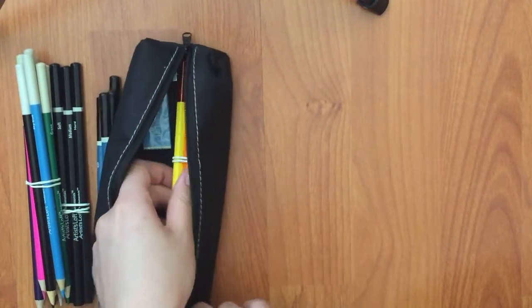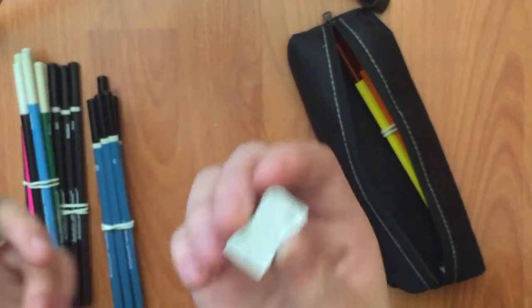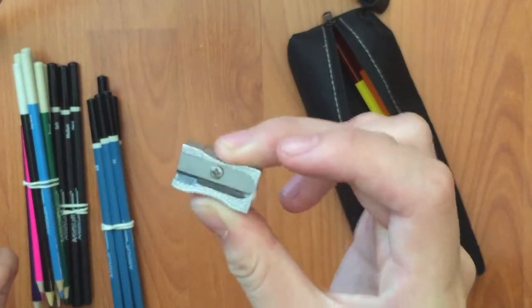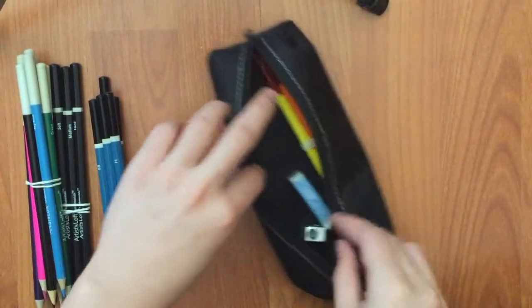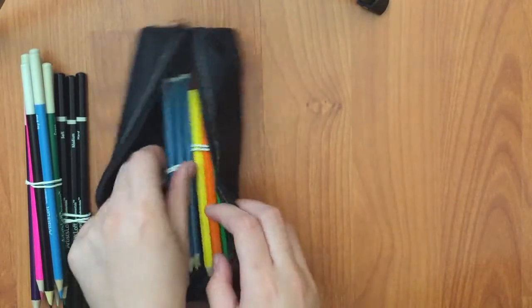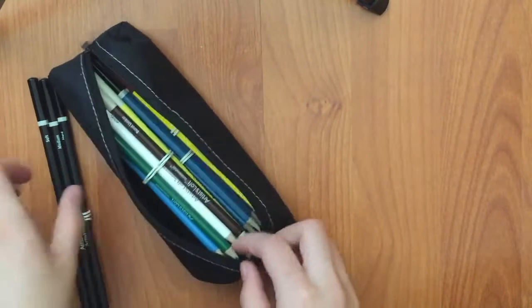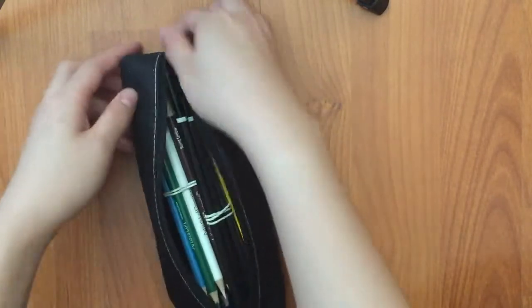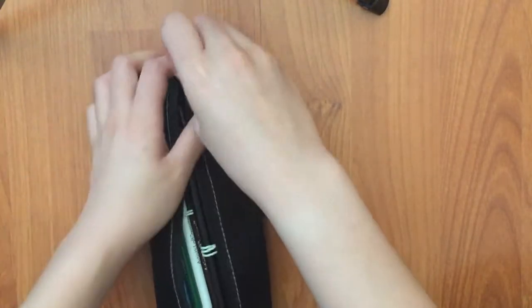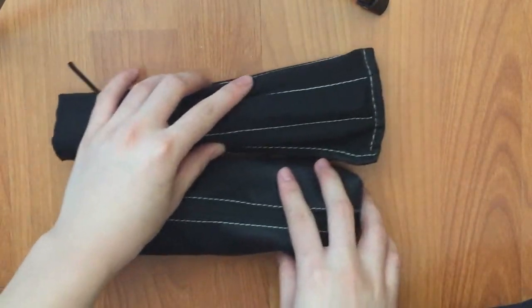Oh, and there's more — there are two extra things: there's an eraser and a pencil sharpener. Everything fits pretty nicely into the pencil case, so you don't have to worry about not fitting everything in. And that's all for this part.